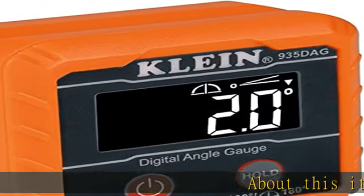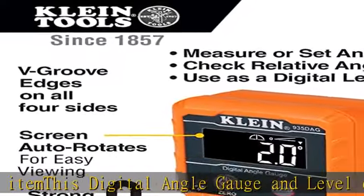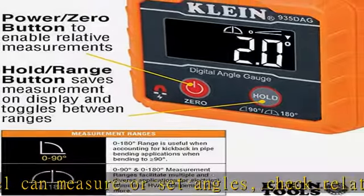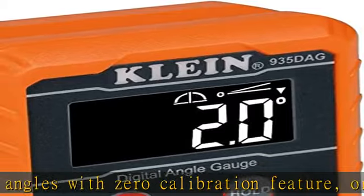About this item: this digital angle gauge and level can measure or set angles, check relative angles with zero calibration feature, or can be used as a digital level. High visibility reverse contrast display improves visibility in dimly lit work environments. Strong magnetic base attaches to conduit, pipes, saw blades, vents, ducts,